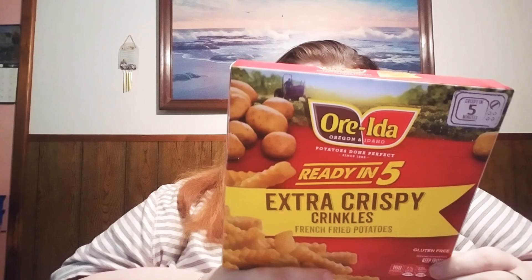And these Extra Crunchy Easy Fries. These are the best. Just put them in the microwave, heat them up for three minutes and you're on your way. It's 4.75 ounces.